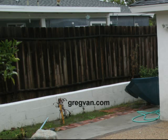So be cautious and be aware of this when you're building a wood fence.